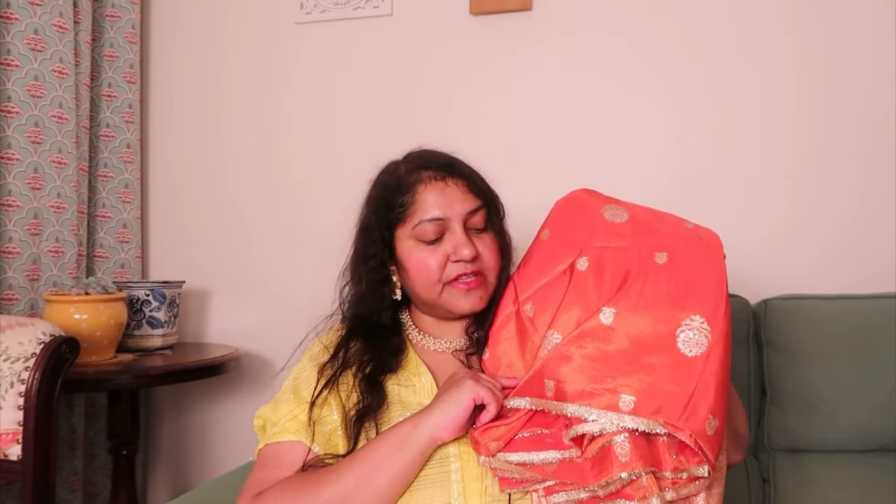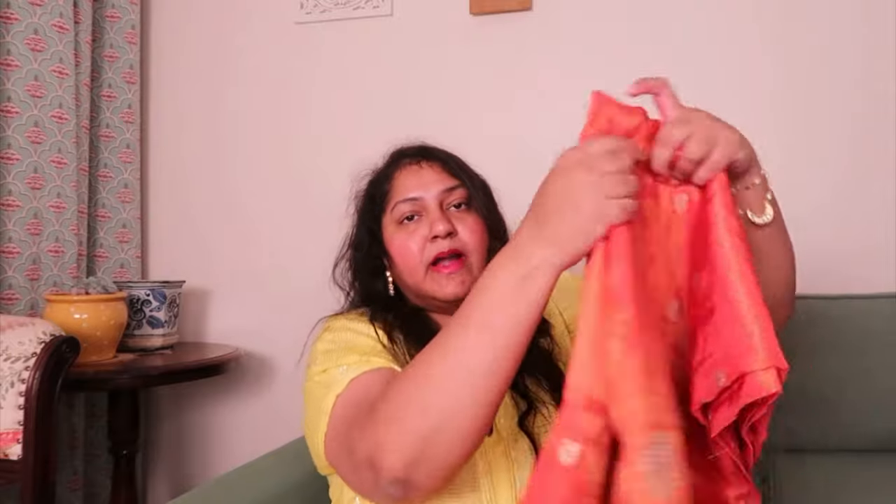Initially I thought I'd attach some lace, but it looked good enough as it is so I didn't add anything. This fabric was available in so many colors — lavender, different shades of pink, baby pink, and more. I was so tempted by the lavender and baby pink but finally picked this peachy one. I thought it would look so pretty, and I can wear it with this blouse. There's also a blouse with a jewel shade of pink, peach, and gold that will go really well with this saree.